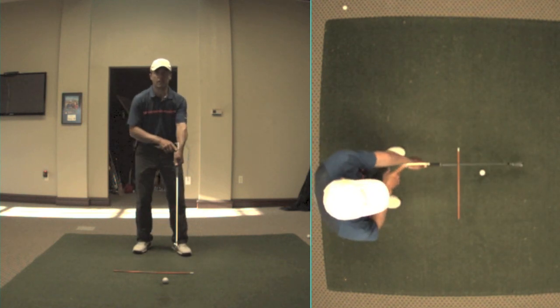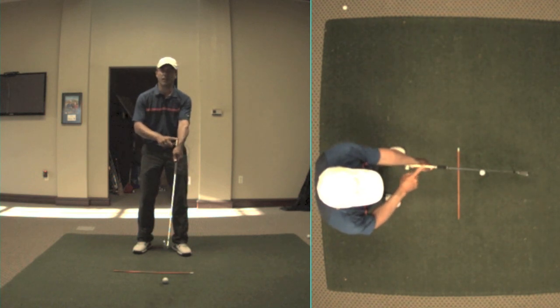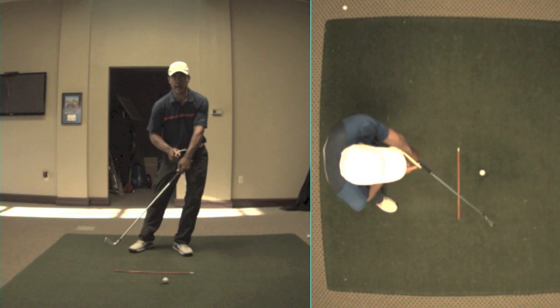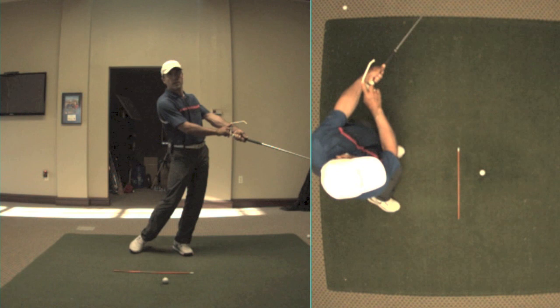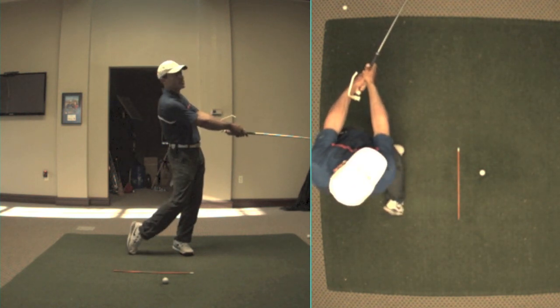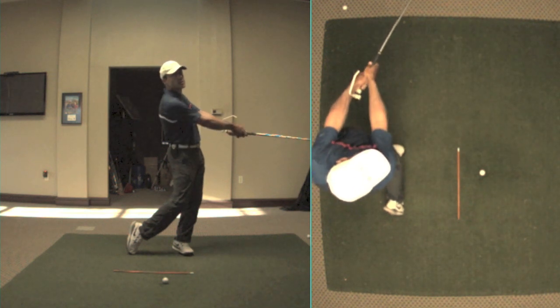I've got the Educator in here for a reason. This is the Tour Striker Educator, and it's in here to illustrate a point. Somebody that's hitting a draw will have their weight forward at impact, and this device right here will rotate through square and it will keep on going.